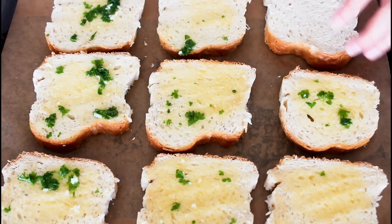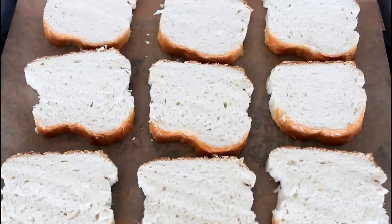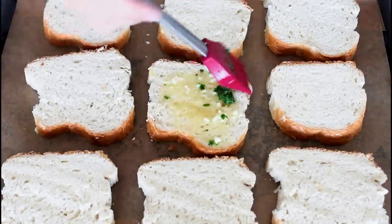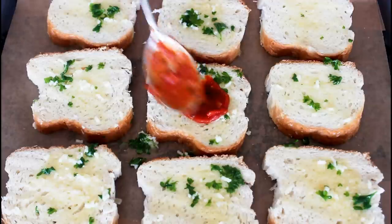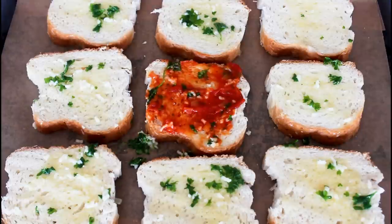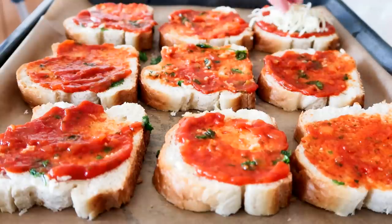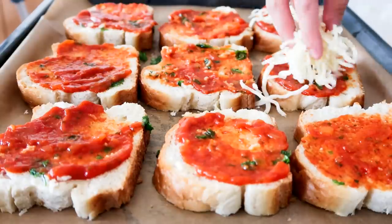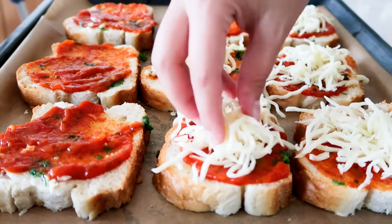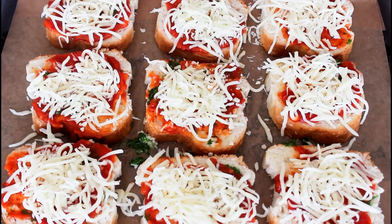And then I'm just going to flip them all around and add some on that side as well. Then just some pizza sauce on top of all, some shredded mozzarella cheese on top, and last but not least, some pepperoni slices.